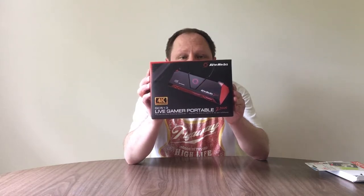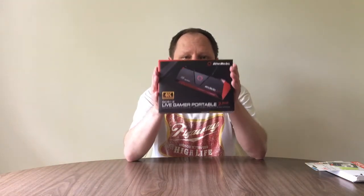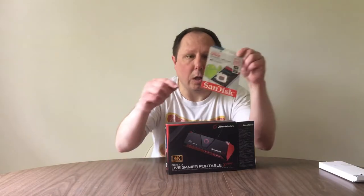After some research, I found the AVerMedia GC513 Live Gamer Portable 2 Plus. This thing has 4K pass-through. It records at 1080p, but I'm fine with that — if you tried to edit 4K video and put it on YouTube, the time involved is horrendous. The reason I chose it is that it records media onto an SD card, which I bought right here.